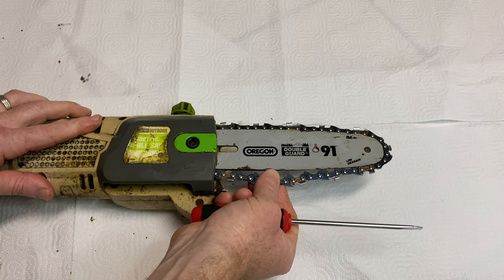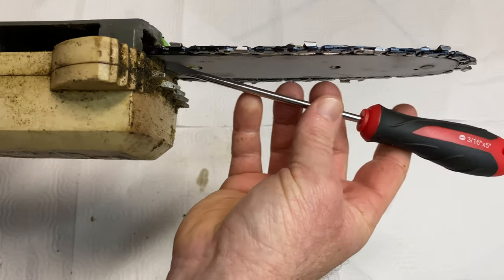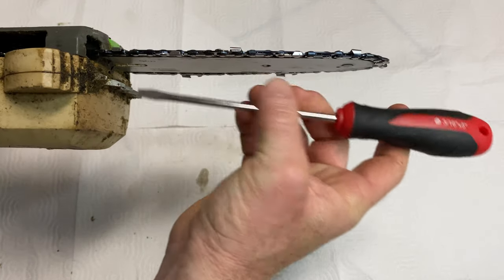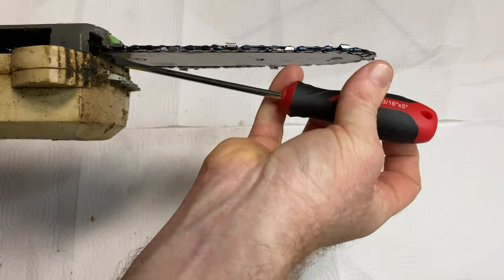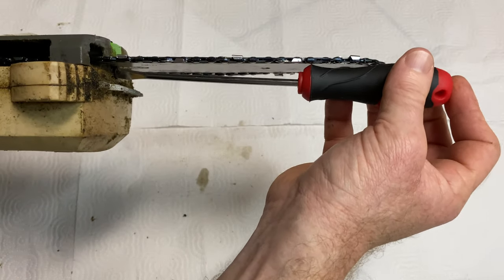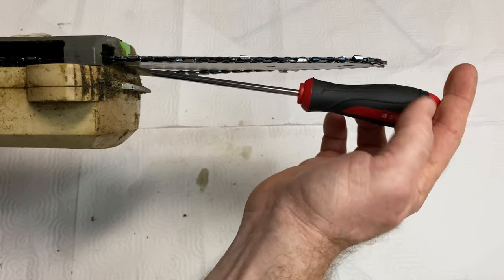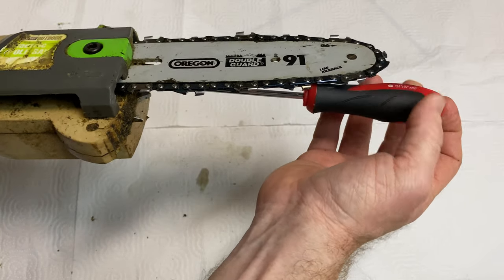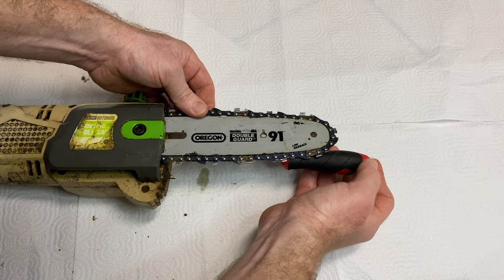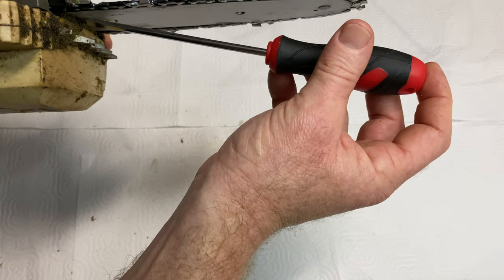See how loose that chain is? Right underneath here there's a screw — right there — I want to go ahead and start turning it and I should be able to tighten it up. Here we go — this way. Keep turning it.